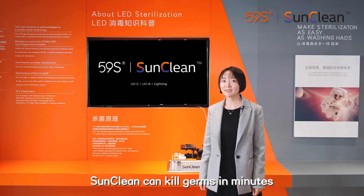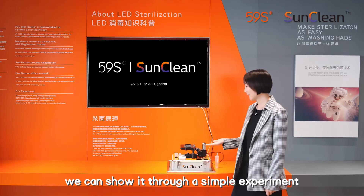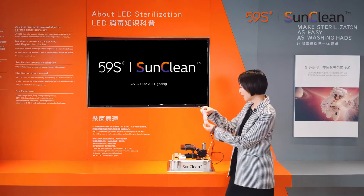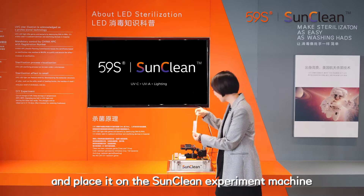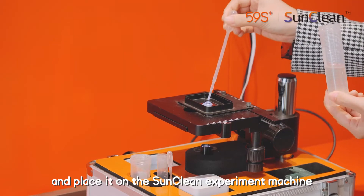SandClean can kill germs in minutes. We can show it through a simple experiment. This is liquid with a microbe. Take a drop and place it on the SandClean experiment machine.